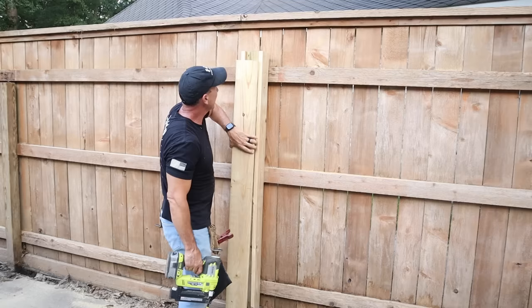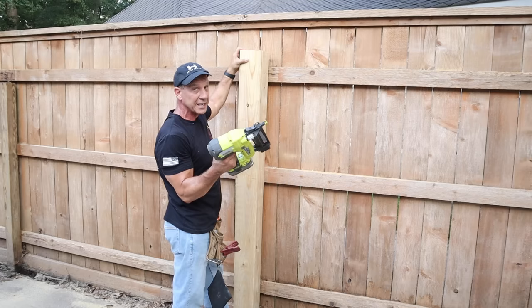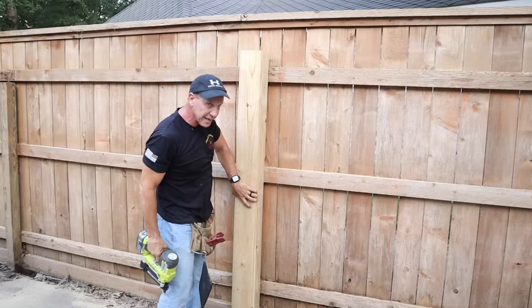I'm using my little Ryobi gun for this — this is a DIY gun, good price for this type of gun, 18-volt Ryobi. You can get them at Home Depot or online. We're going to shoot two-inch nails in here, and these nails are galvanized — make sure you have galvanized nails. Line it up on the two sides as best you can.